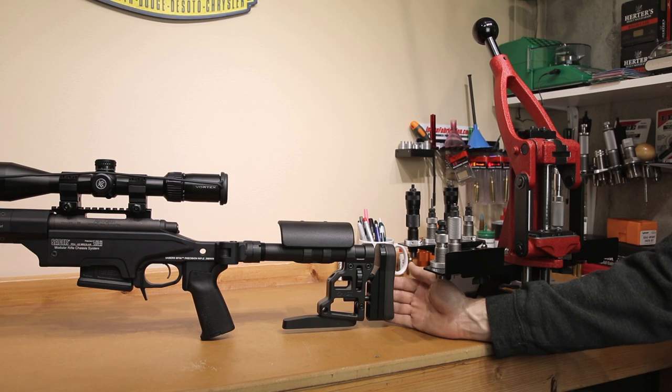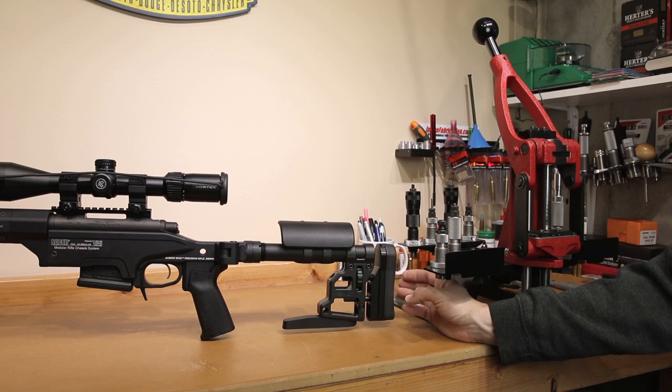A lot of it comes down to personal preference, and I realize a $350 stock is not going to be everyone's first choice. I found that if you go spend $250 on the Magpul PRS stock and you're not really fond of it, you might as well have spent the extra $100 at that point in time. I'm not saying this is the one you have to get — do your research and make sure you like the option you have.